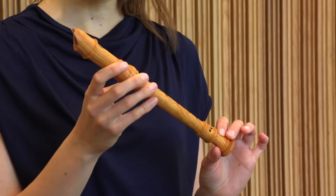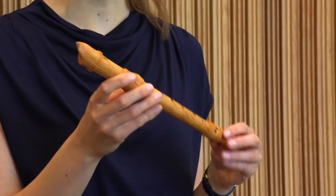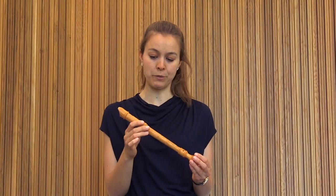This one is called a Descant recorder — some people call it a soprano recorder — and it's the one that you will play if you play the recorder, or if you have a sibling who plays the recorder. It sounds a little bit lower already than the tiny sopranino that you heard in the recording.